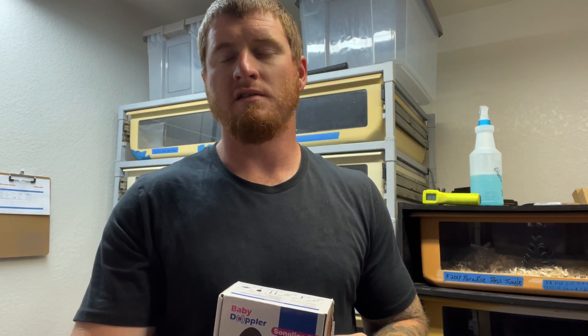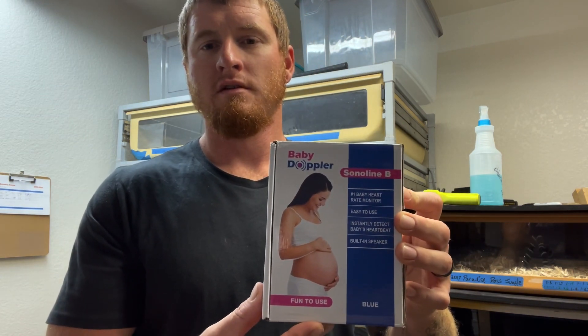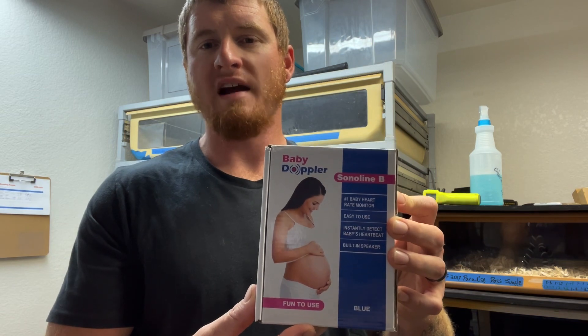Hey, what's up guys, welcome back to the channel. Today I'm going to showcase a new product that we picked up. You can also check out Chi-town Constrictors — Tony Antonucci does a video about this product, and Jeff Ronnie also does a video about this product on the Boafile YouTube channel. It's a baby Doppler.